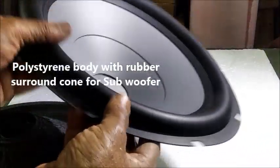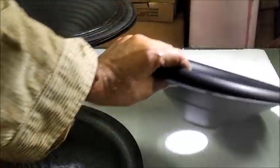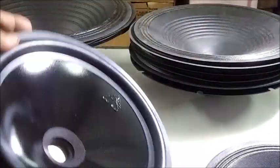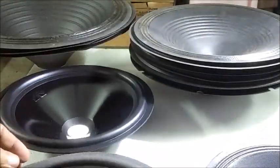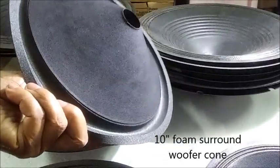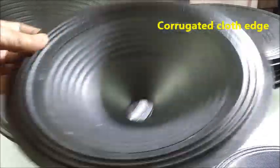A hot pressed polystyrene cone for subwoofer with wide rubber surround. Now we have some 10-inch cones: a rubber surround woofer cone with glossy coating on the body, then a foam surround woofer cone, and a corrugated cloth edge cone.